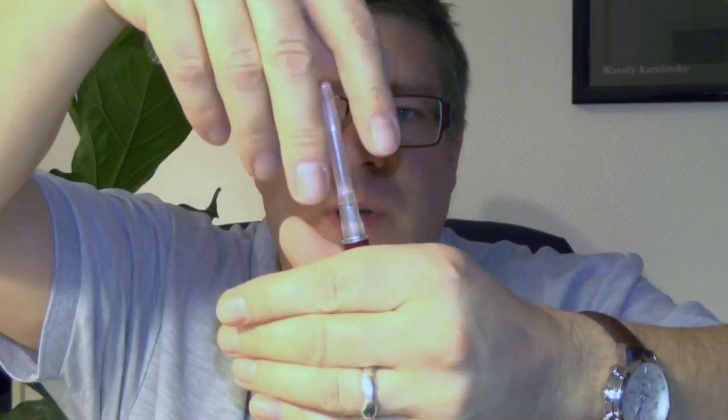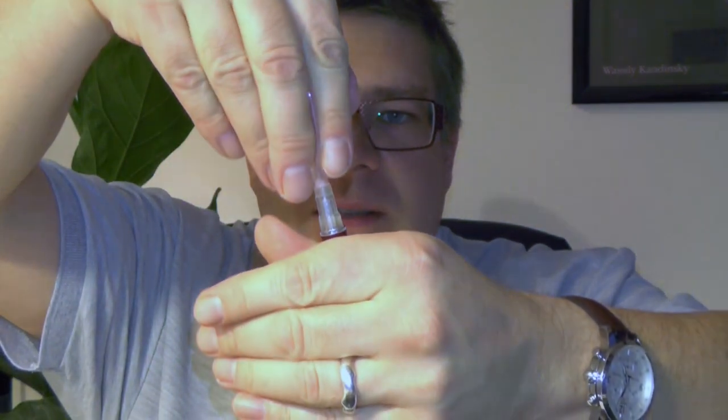A better method would be to just get rid of the metal tube, which basically means putting the section into the ink well, pressing the sack, letting go — press, let go, two or three times — and usually by then the sack is pretty much full with ink.